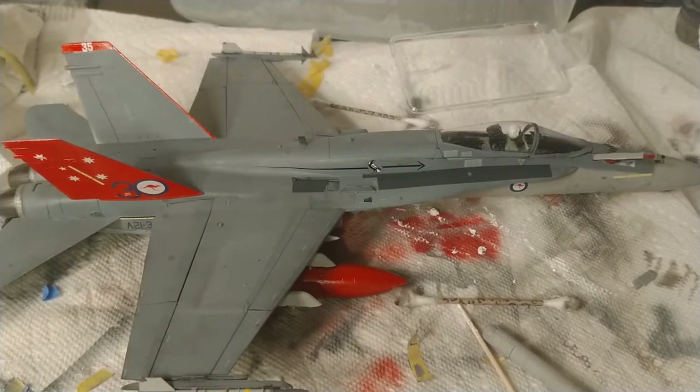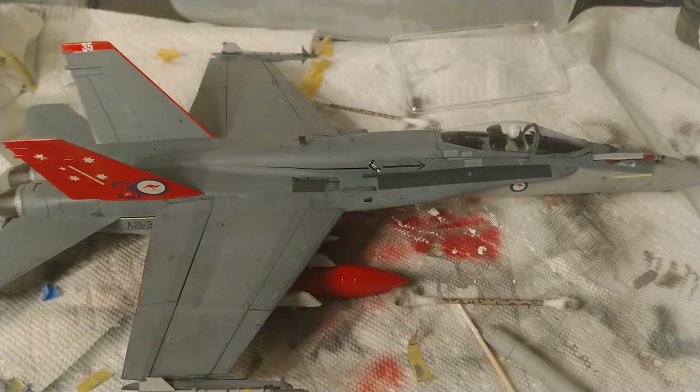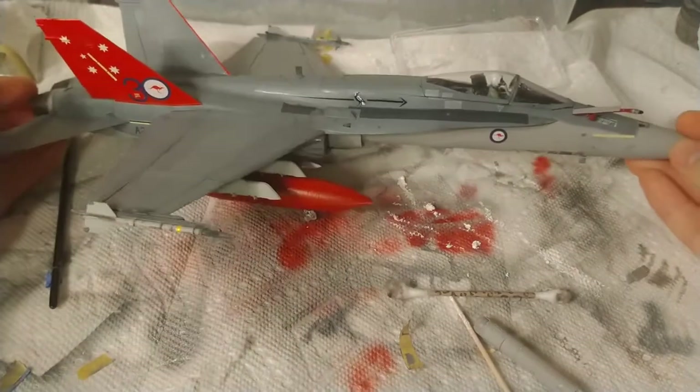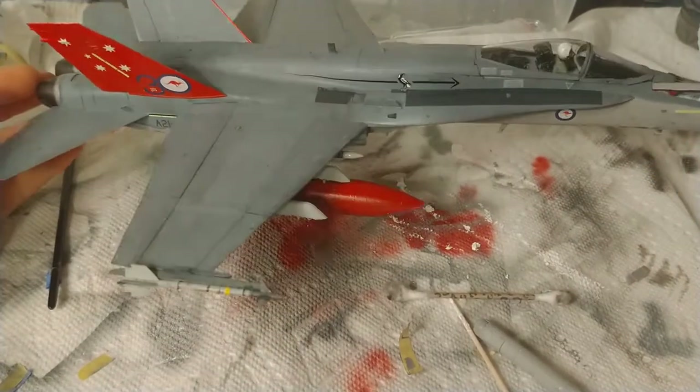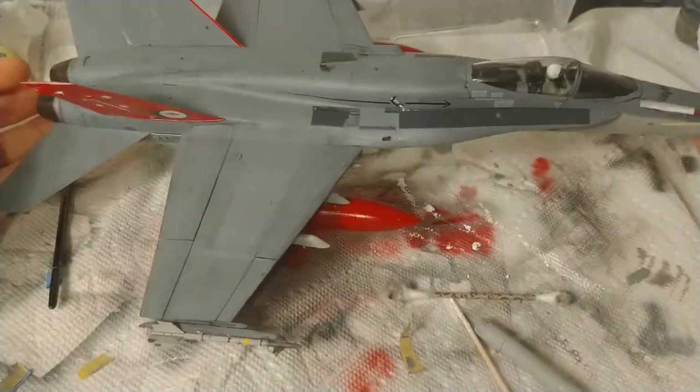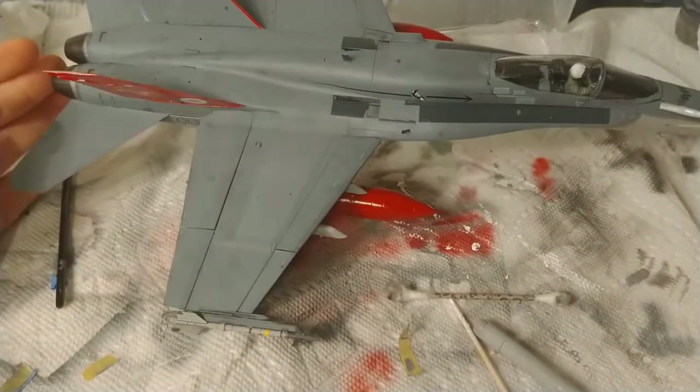Today is the finale — my final thoughts on the Kinetic 1/48 F-18 A-plus, B, C, F, and 18/8. This is the final model. I did not do anything on the outer wing pylons, as you can see — I just decided not to do it.